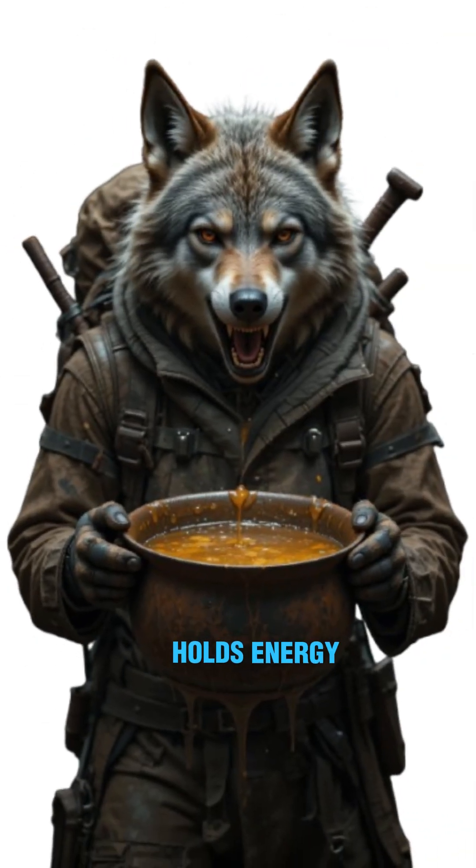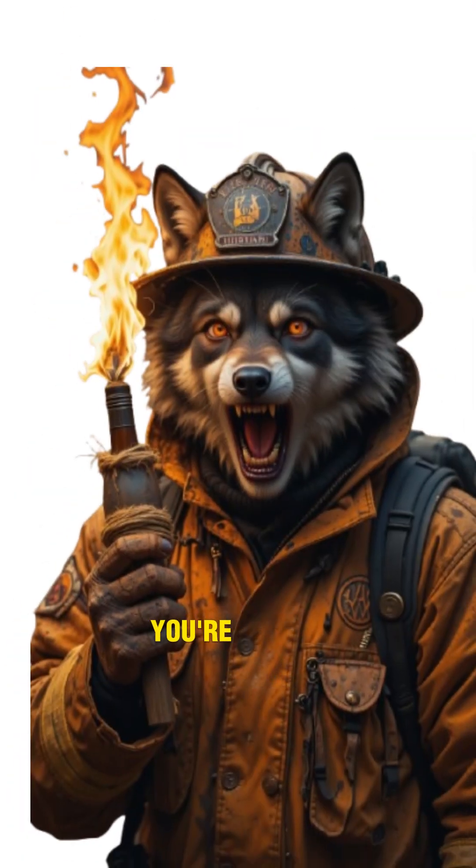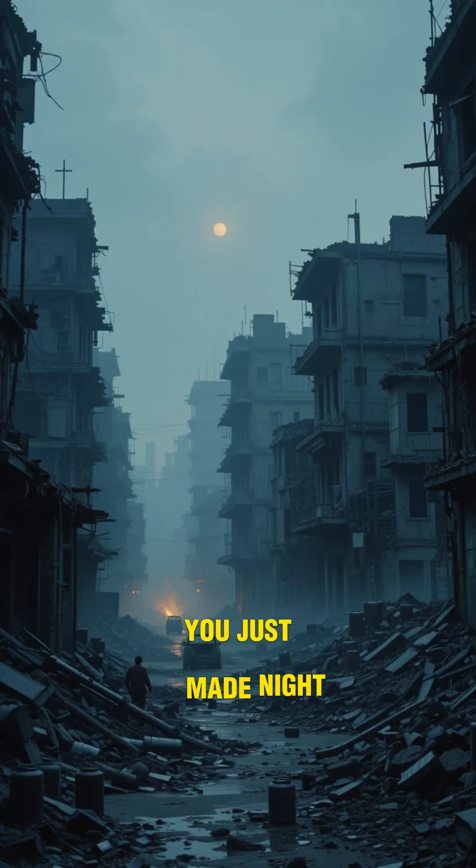Here's the science: oil holds energy from the sun. When you burn it, you're releasing stored chemical energy as heat and light. Translation? You just made night less terrifying.